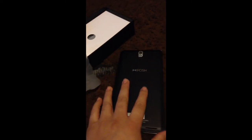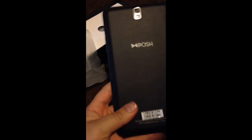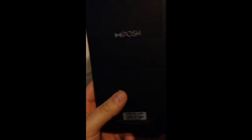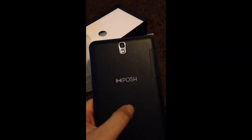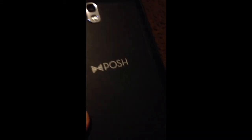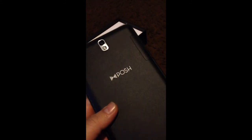Sorry about the movement — I'm stumbling around here with one hand recording. The bag it comes in is nice, pretty nice — Bosch Mobile branding. The bag looks kind of like a plastic wannabe leather material.